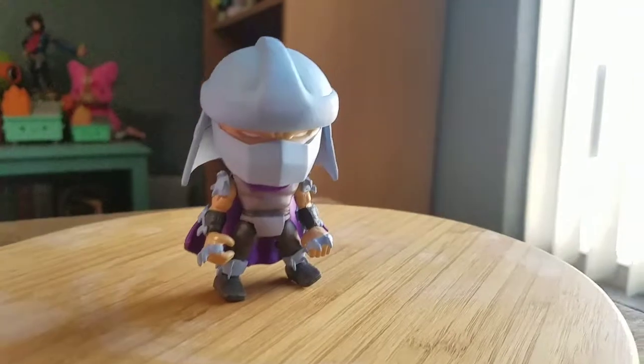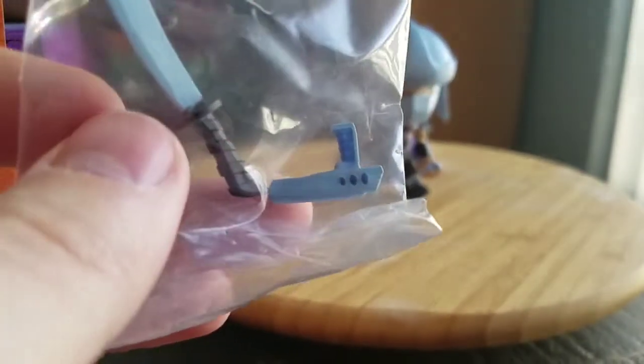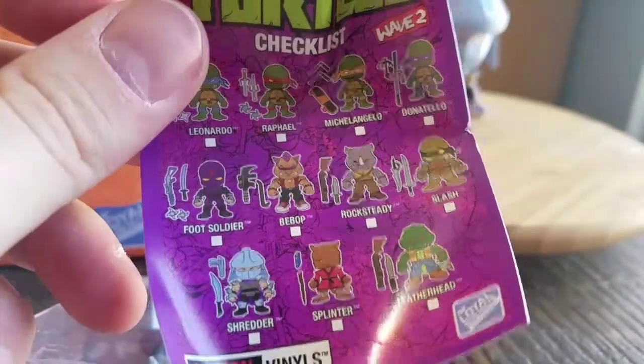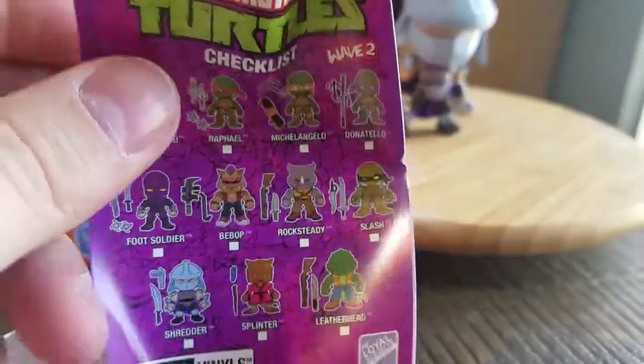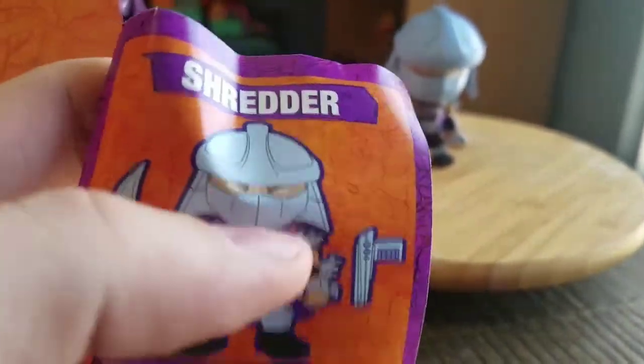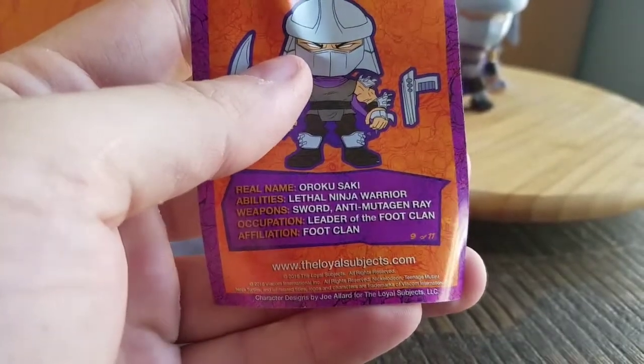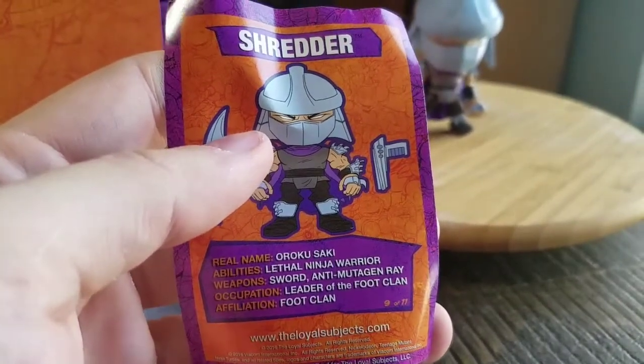There you go. Balancing him out — he's got his little sword and he's got the gun there too. A little checklist there for all the figures and everything. There's a bent-up, beat-up card that Loyal Subjects put on there. 9 out of 11, Oroku Saki. Looking all badass.